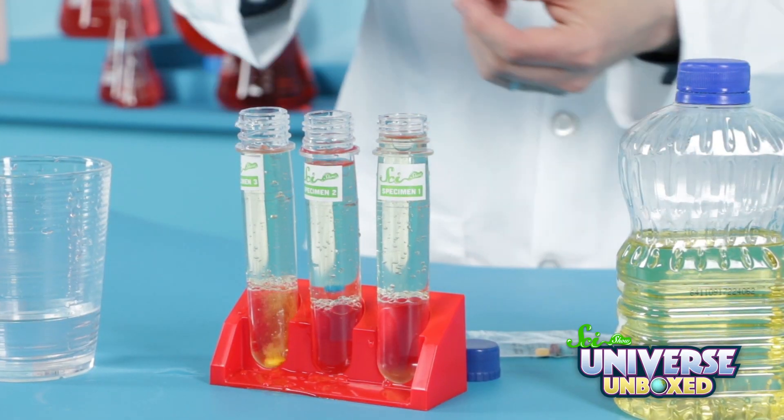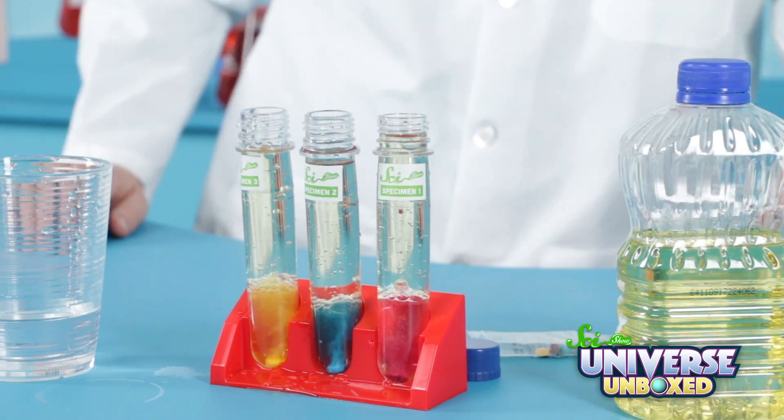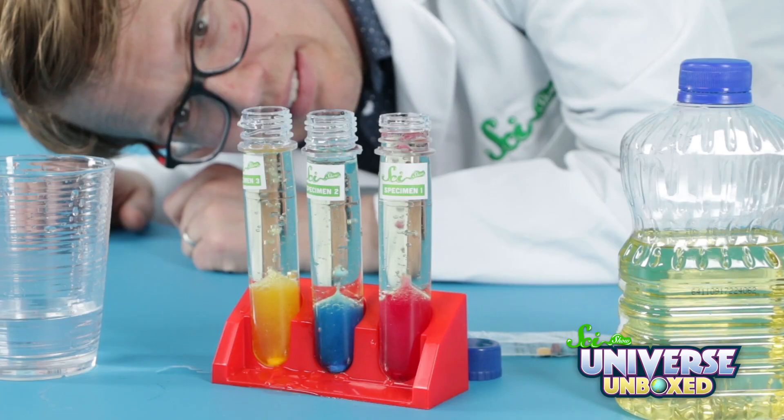Yellow. Blue. Purple. Red, maybe — I'm not sure. I love it. It's like a lava lamp.